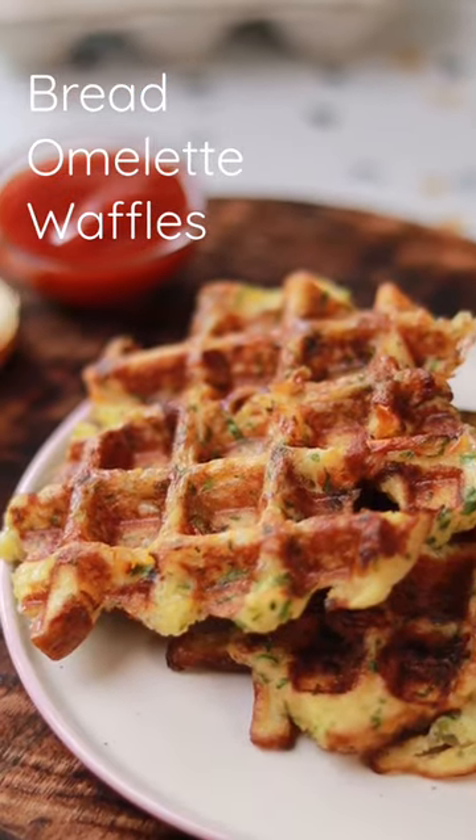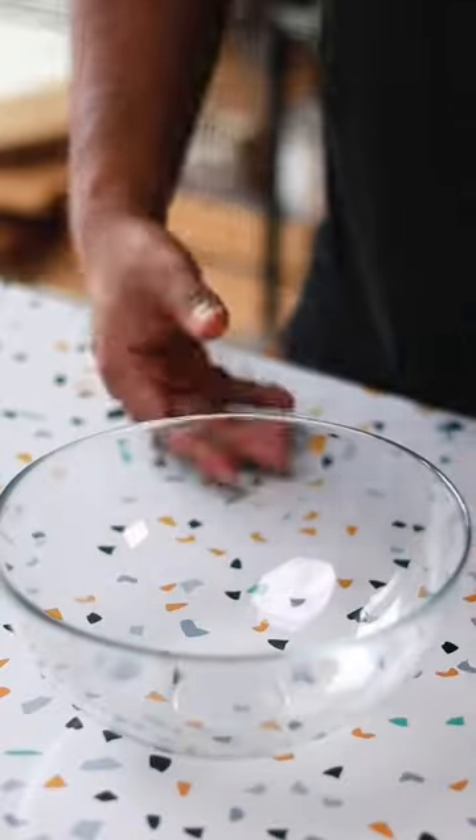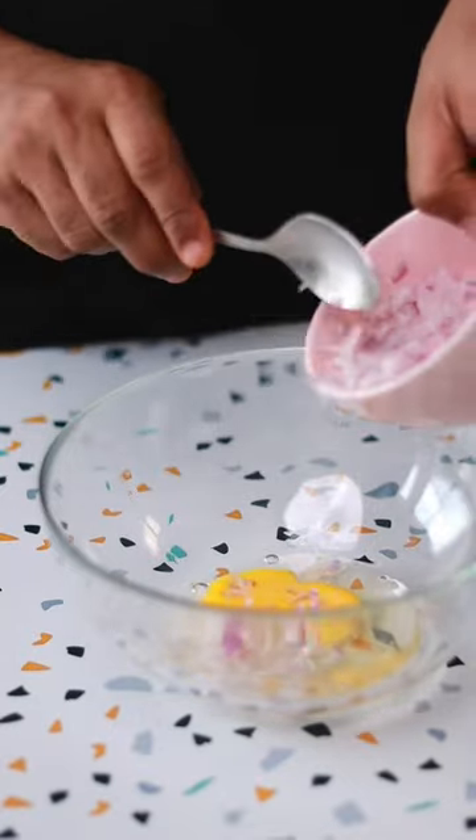So let's make some bread omelette waffle! We are making these omelette and bread waffles because the waffle iron is lying in the corner somewhere gathering dust and no one is using it. So let's make this recipe.